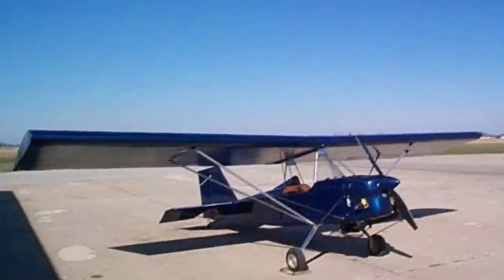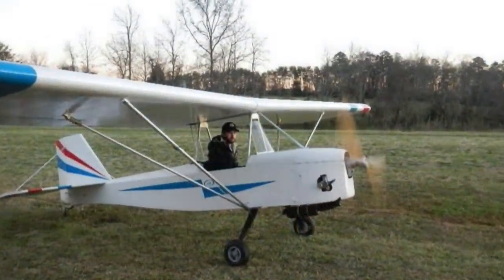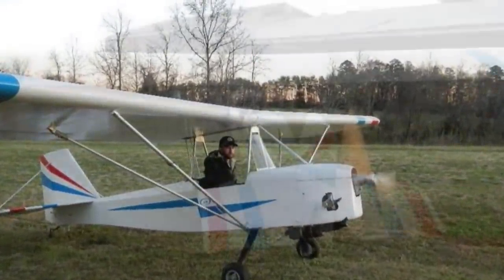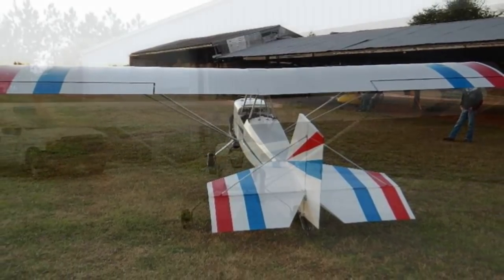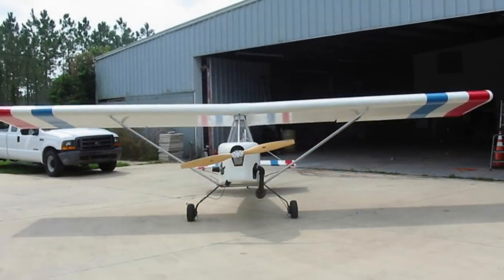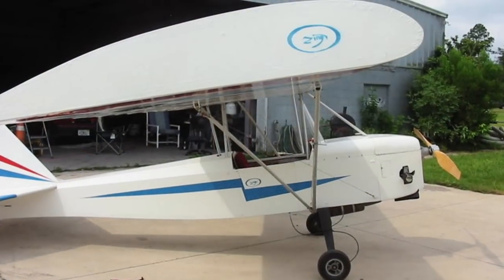Your aircraft in the past have been able to take also the Volkswagen conversion. Is this aircraft going to be? That is correct. This one is designed for a half VW full case conversion firewall mount with no CG change from the existing power plant that's on here.